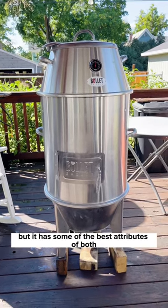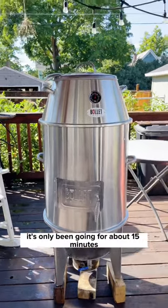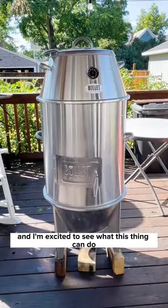It has some of the best attributes of both. It's only been going for about 15 minutes and we're already over 400 degrees, so this is just a burn-in and I'm excited to see what this thing can do.